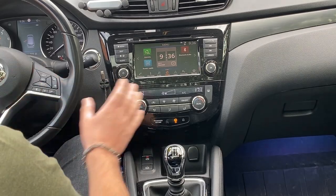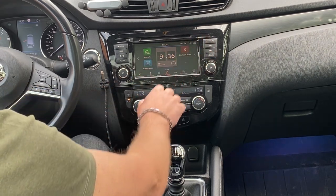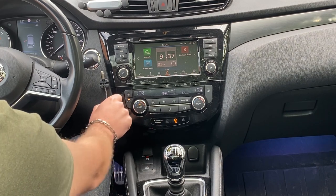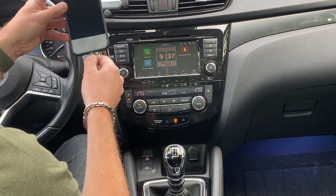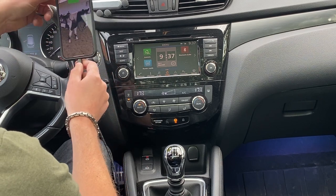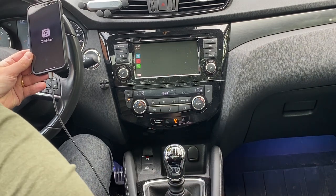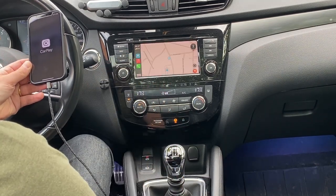One of the greatest options with the latest Connect version — the one without the SD card — is that you have CarPlay. But it is only wired CarPlay, so in order to have CarPlay you always have to connect your charging cable to your phone. This charging cable is connected to the USB port, and then you have your CarPlay activated.